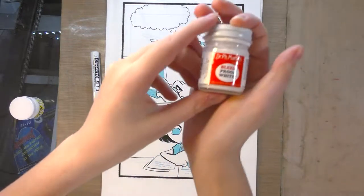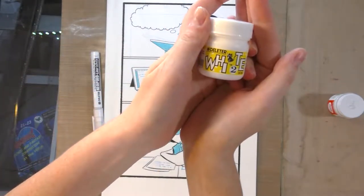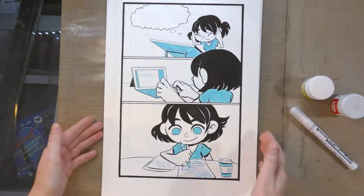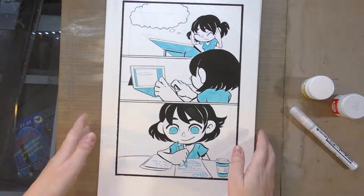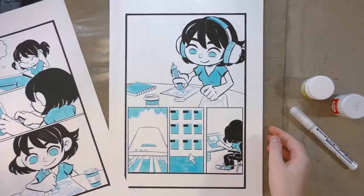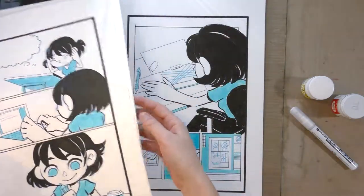We have my three winners from my white out comparison swatch-off extravaganza, which you guys should totally check out. We have Dr. Ph. Martin's Bleed Proof White, Deleter White Number Two, and the Deleter Neopico Line White. We're also going to need a cup of clean water, probably a Signo, and a stiff-bristled synthetic brush.